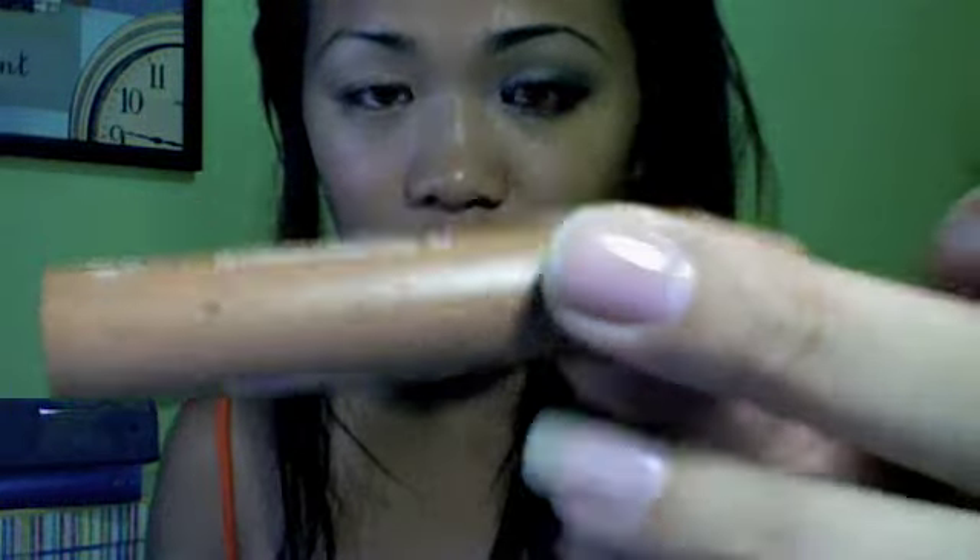I'll start off with a good primer or base, whichever you guys have. Use shadow insurance if you guys have that, anything that you guys have. But I'm using a concealer — Body Shop Concealer in 06. It's a brown concealer, and I'm going to apply that all over the eyelids and blend that out.